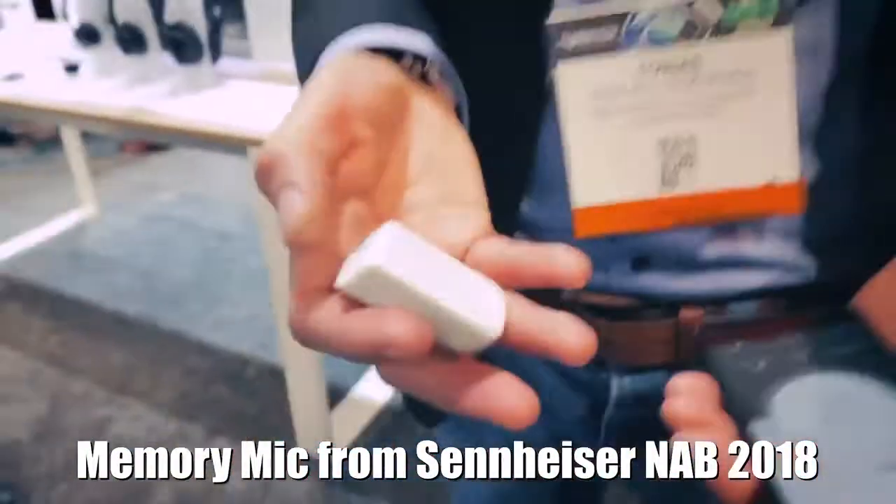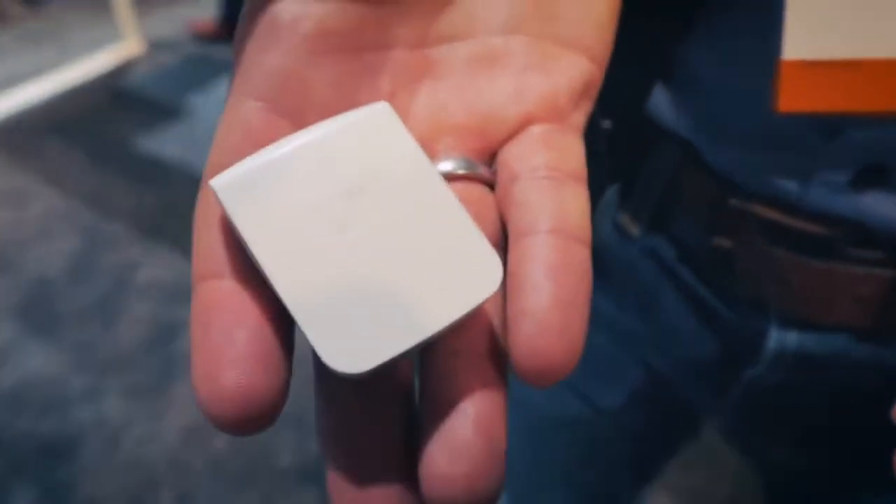Alright guys, I found something else I think is very interesting. I'm in the Sennheiser booth and I'm here with Tobias. This is like a little microphone. What is this called? It's called the Memory Mic.